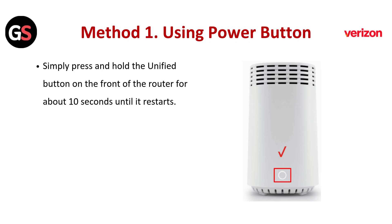Method 1: Using the power button. Simply press and hold the unified button on the front of the router for about 10 seconds until it restarts.